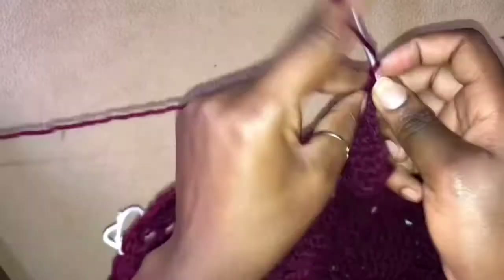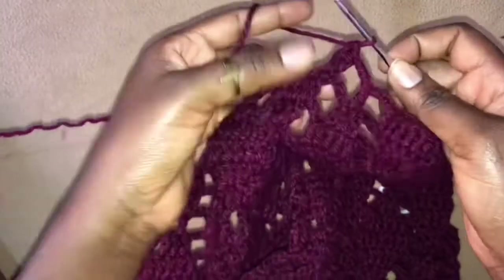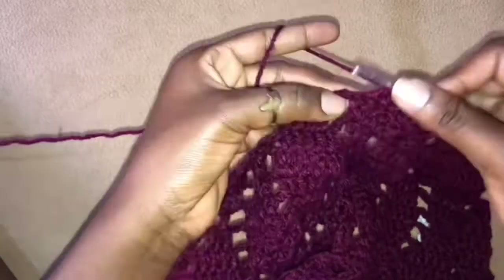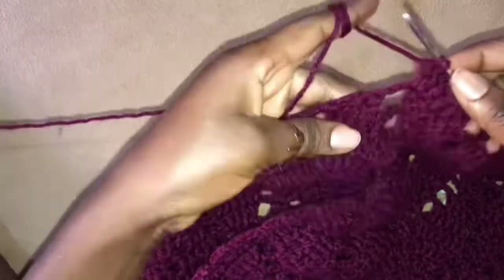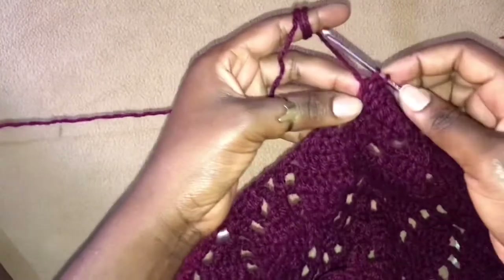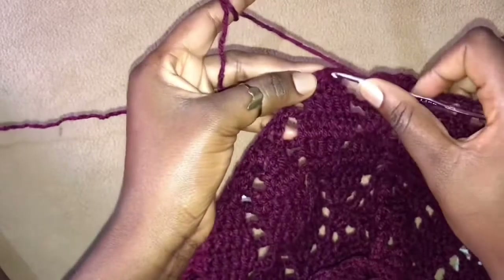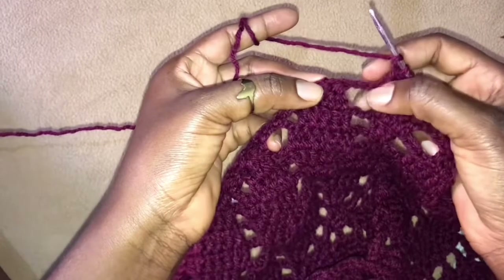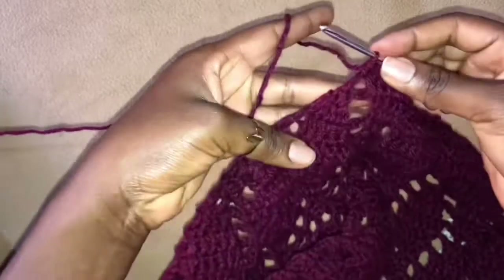Skip 4 and work 1 double crochet in the next stitch. Chain 3, skip 4 and work 2 double crochets into this next stitch, 3 double crochets in the next 3 stitches, and lastly you work 2 double crochets in the very last stitch. But remember when we are working the very last stitch, we don't work it completely — instead we just have 2 stitches onto our hook and then insert our hook into this stitch right here, because I want to eliminate these 3 chains, so I insert my hook in there and just work 2 double crochets together.